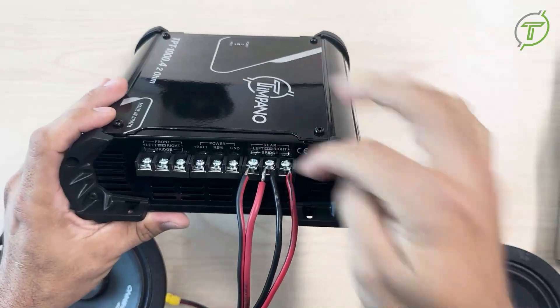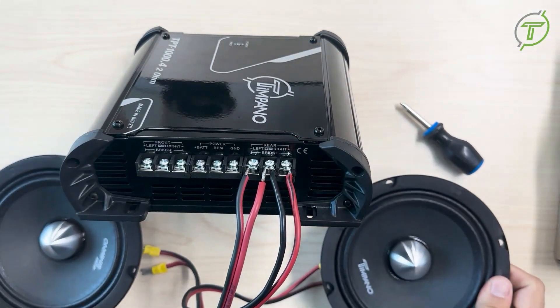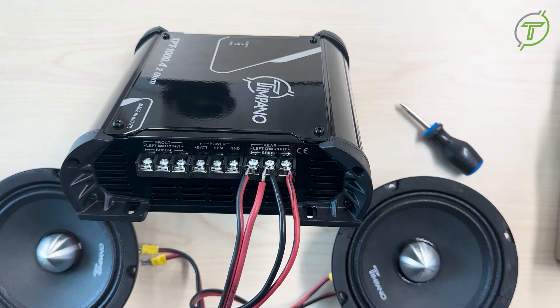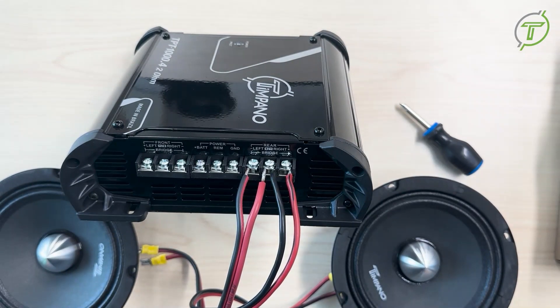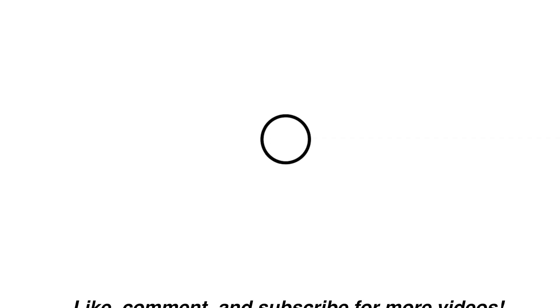So they will be sharing the same connector, but you're still going to have the left and the right to each speaker. On these two channels you can do the same on the front, and you'll have your stereo sound.